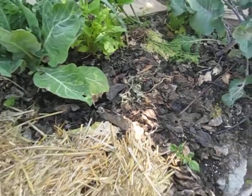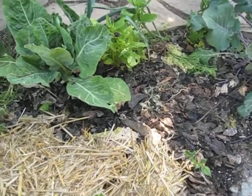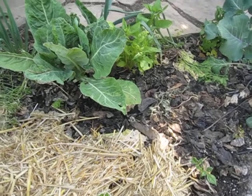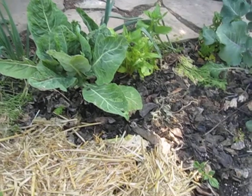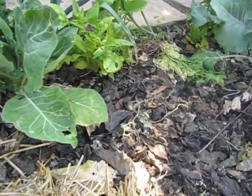But the straw protects the moisture, and then it rots and adds to the soil. The problem apparently is that slugs can hide in it better, so I'm not sure if I'm going to keep doing it.